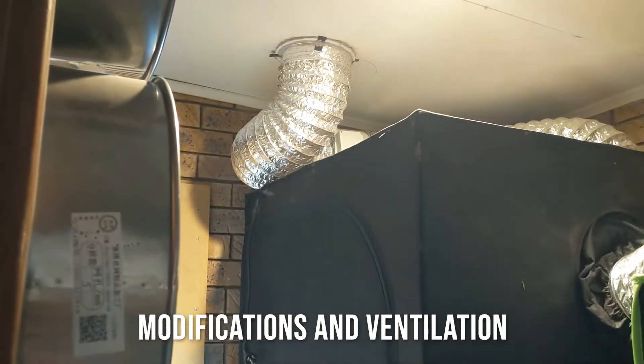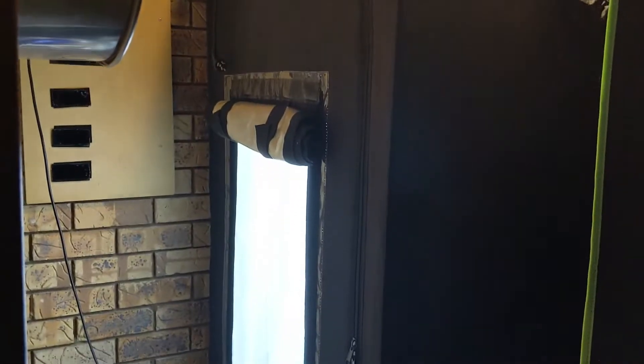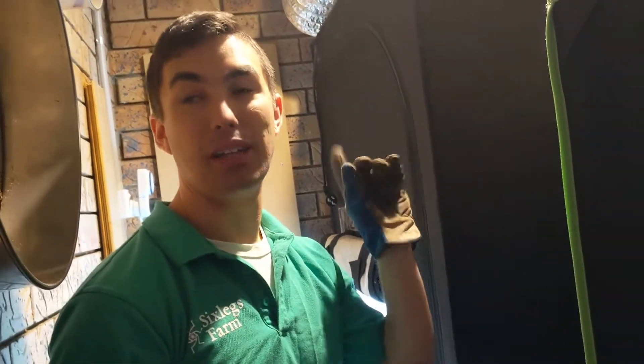I ducted it and up there above there's actually a big fan. I just had a whirly bird in the roof before, but this is a big beefy fan — it sucks the air in. What I was doing is I had it connected up so that when the temperature went above a certain level, the sensor would trigger the fan to turn on, and when it went down it would trigger the fan to turn off again.